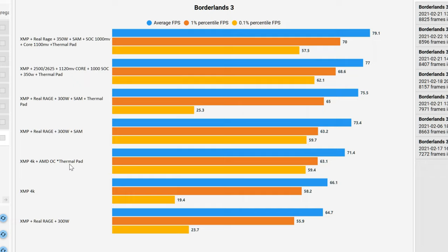This is an error on my part. I could not find my XMP 4K AMD OC variable without the thermal pad for Borderlands, so I had to run the test with the thermal pads in place. Sorry — bad science on that part. You can see here with Real Rage 300 and SAM, thermal pads all the way on top.